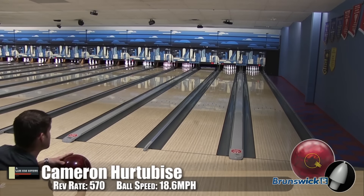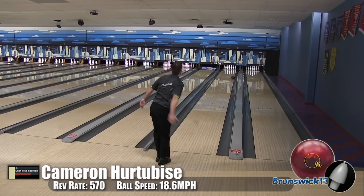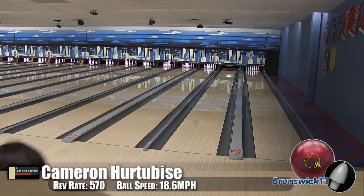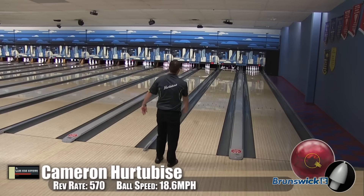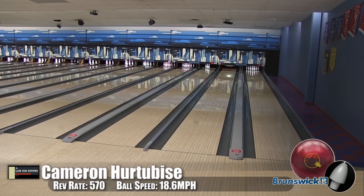Yeah, he definitely liked this ball. It was a skid-snap reaction, very, very strong off the spot. This is probably one of the strongest skid-snaps that Brunswick currently makes. It's that combination of that smooth pearl with that high-RG core and that three-and-a-half times thicker cover.